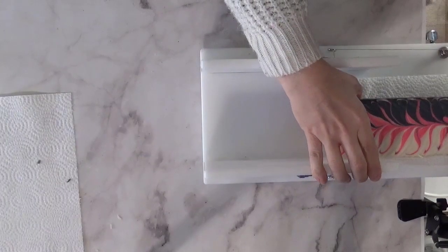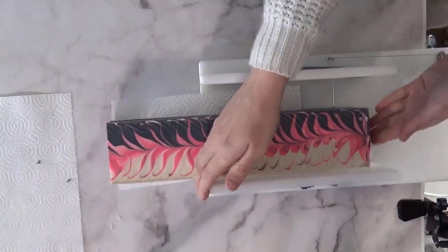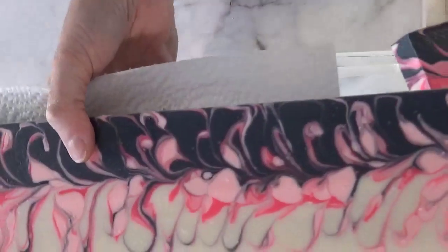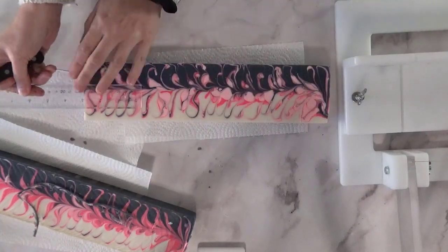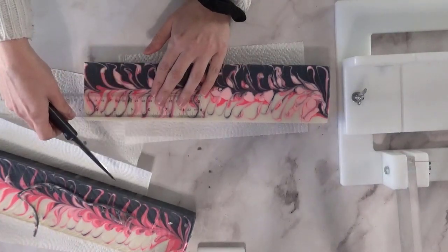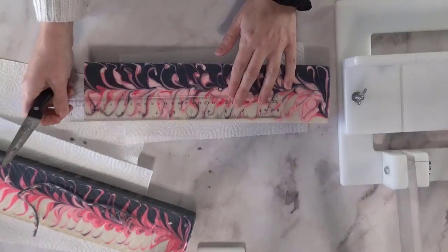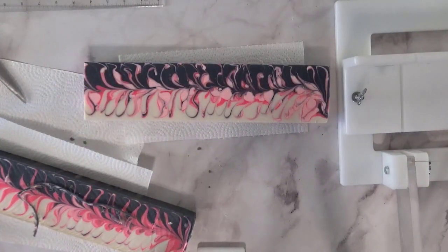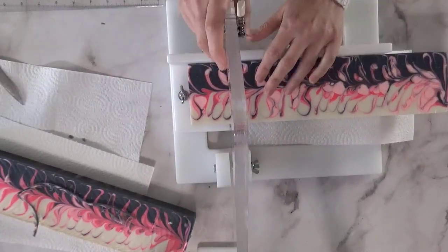There are two ways to cut your soap when using this method. I'm going to show you how I do it with a log splitter — you have to cut your log in half first, which is what I'm doing here. This is not my favorite method, but I do it this way because I have less waste when I cut the bars. Now that I've split it in half, I need my bar size to be two and a quarter inches to match my standard bar size. I'm simply taking a ruler, measuring out two and a quarter inches, and making a mark as a guide when I put it in my cutter to slice the bars.